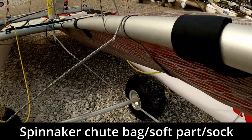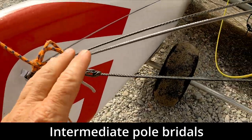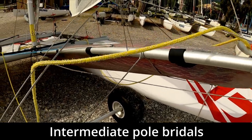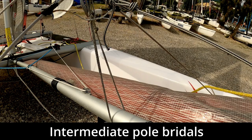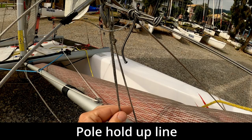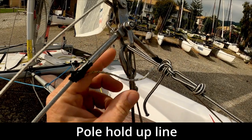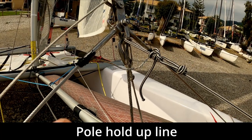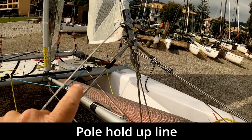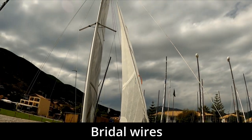The spinnaker pole also has intermediate bridle wires for extra support, which means we're less likely to break the pole. The final part on the bowsprit is a line that holds the pole up and stops it from falling into the water. Much like other boats, we've then got the regular bridle wires.